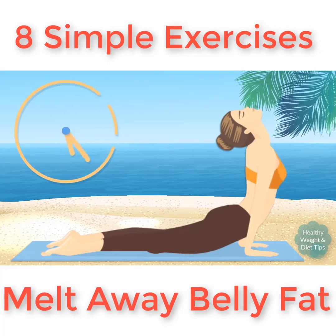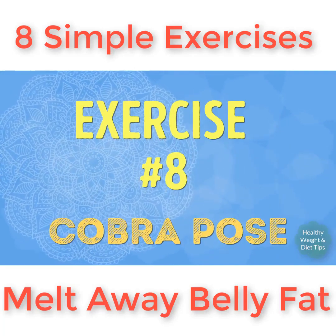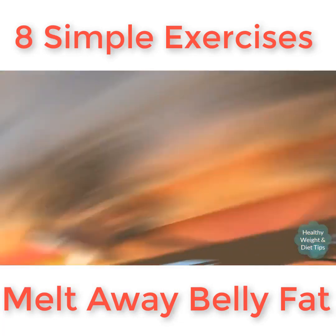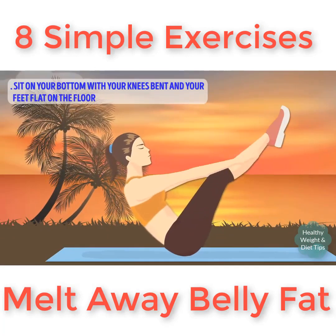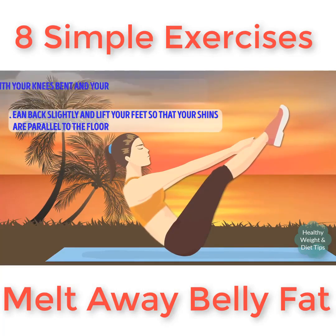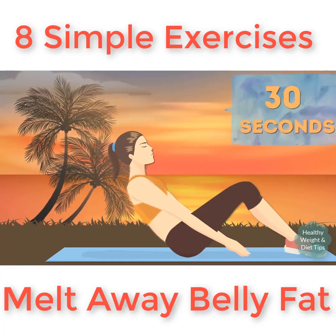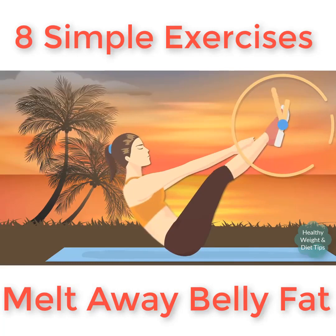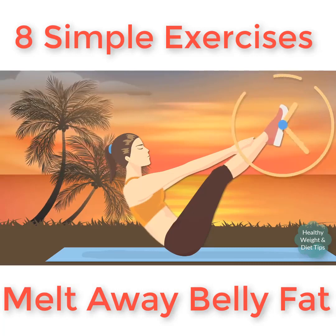Great! One more exercise to go. Exercise number eight: boat pose. Our final exercise is yet another yoga pose, but get ready to work — the boat pose is by far the hardest exercise in our workout. Lean back slightly and lift your feet so that your shins are parallel to the floor. Stretch your arms out in front of you at shoulder height to keep your balance. Hold this position for 30 seconds. The knees-bent boat pose is better for beginners since it's easier than the straight-leg version. Focus on engaging your abs and stretching your spine as much as possible.